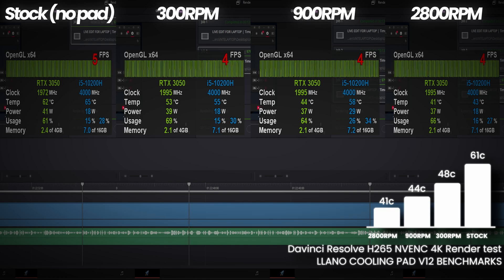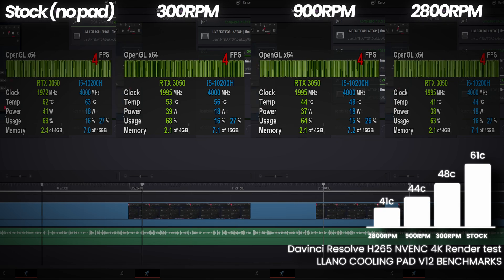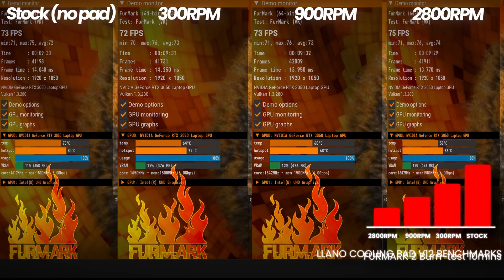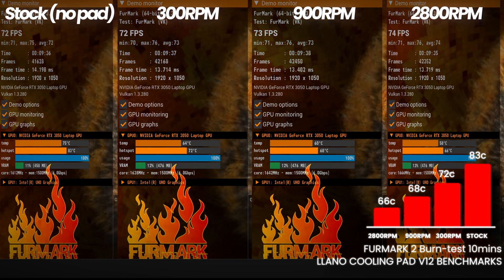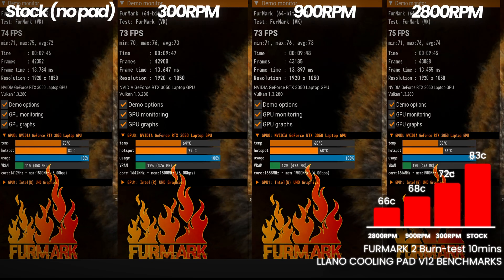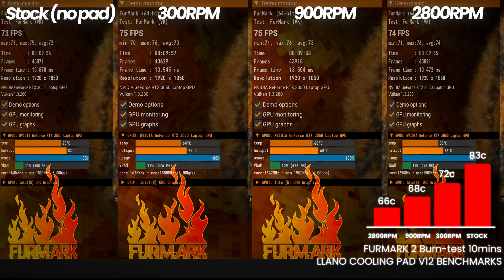Another quick test I wanted to provide was on DaVinci Resolve, as this is becoming a more popular video editing solution. Starting at stock, we've gone from 61 degrees Celsius on the GPU down to 48 utilizing 300 RPM, 44 at 900 RPM, and finally 41 at 2800 RPM. Last but not least, the Furmark 2 10-minute burn test, which maxes out GPU usage to 100% to see how it deals with heat soak — your best insight to longer sustained performance. Looking at GPU hotspot temperatures at 10 minutes, we've gone from 83 degrees at stock, down to 72 — a massive 11 degree drop — just from 300 RPM, down to 68 at 900, and 66 at 2800 RPM.